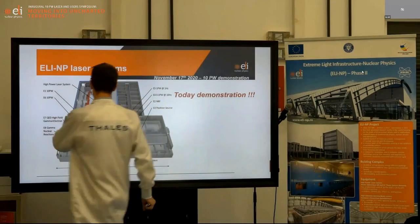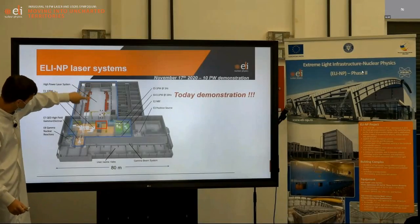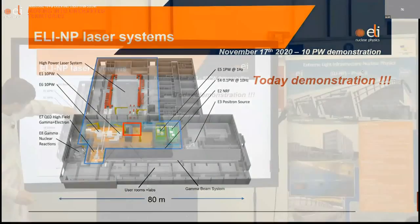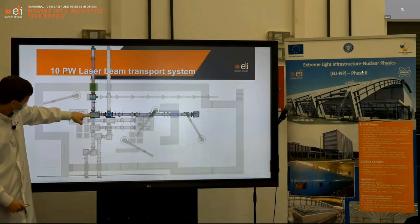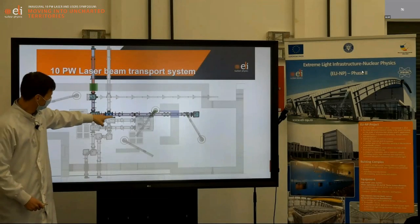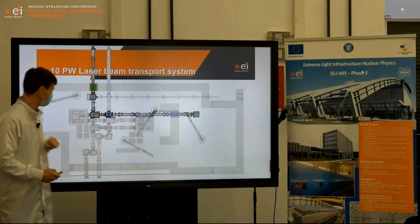We will use arm B of the system, which is in this part of the laser system with this compressor. The beam will be sent into that direction. We have put a mirror here — we will see a little video of this — and then the beam will propagate all the way down to the beam dump at the end of the system.